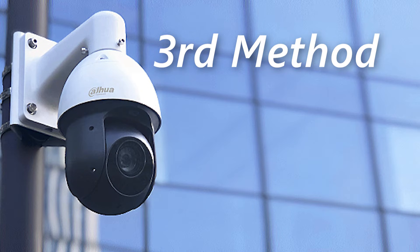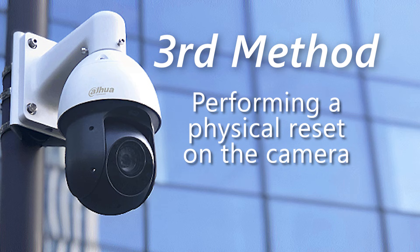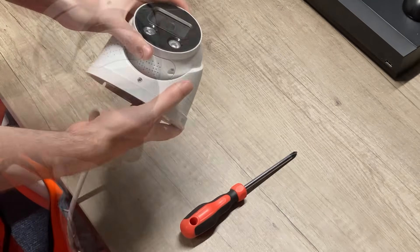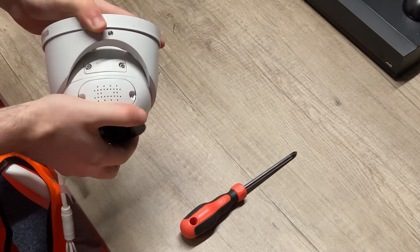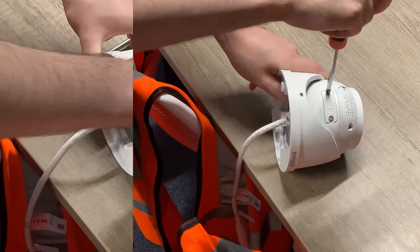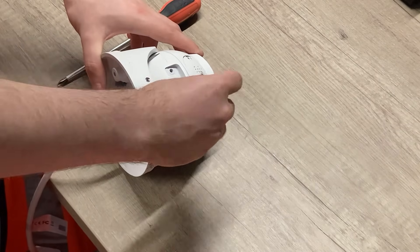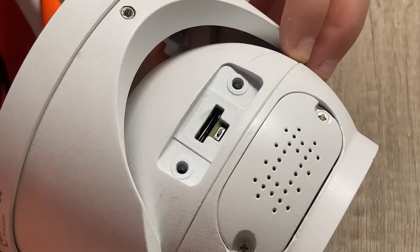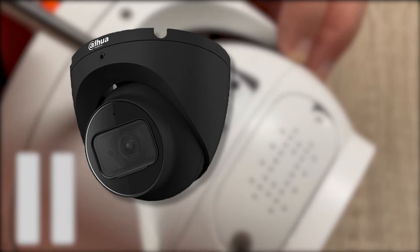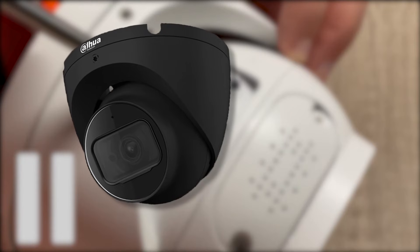The next method is a physical reset, but this time on the camera itself. Looking at the eyeball camera, the reset is just underneath the camera. You can see two screws to unscrew, and when you pop the cap off you will see a little black button for the reset and also a micro SD card slot. The reset is usually in a similar place for things like bullet cameras.